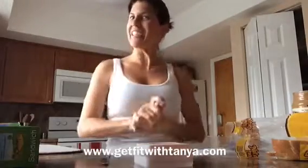Hi everybody, welcome to my new kitchen in our new house. I wanted to do a quick video because I had an idea and I thought I'd share it with all those other busy parents out there.